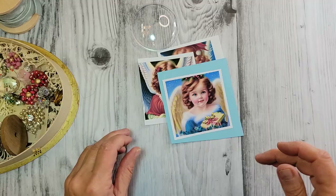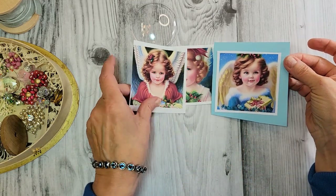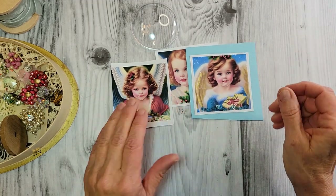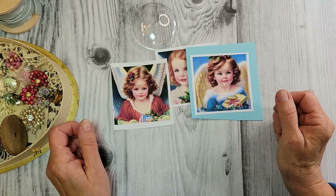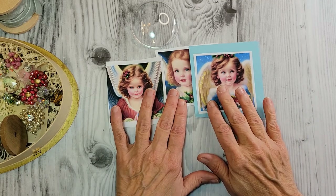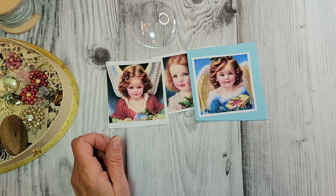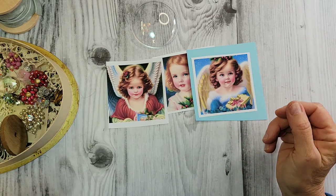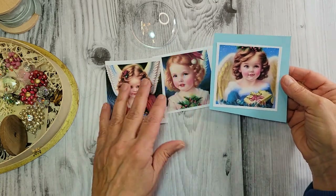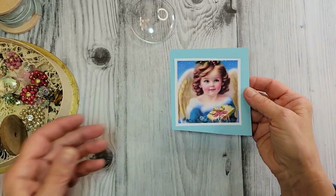The inspiration for our next piece comes from these gorgeous little angel images. Aren't they absolutely beautiful? These came from one of my all-time favorite Etsy shops, which is Sweet Pea Curiosities. I'm going to link that below if you want to grab some of these. There are 35 angels that come in this set to download, and they are absolutely adorable. I printed them out on just regular printer paper.